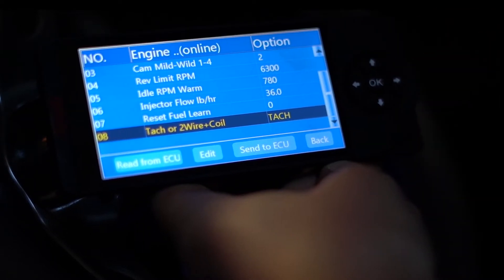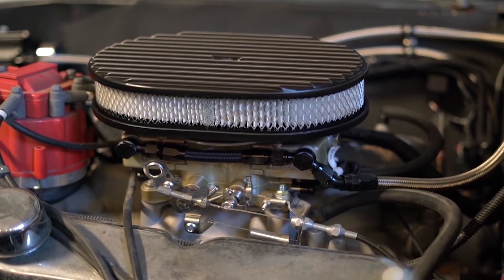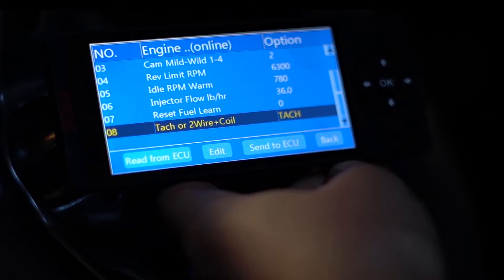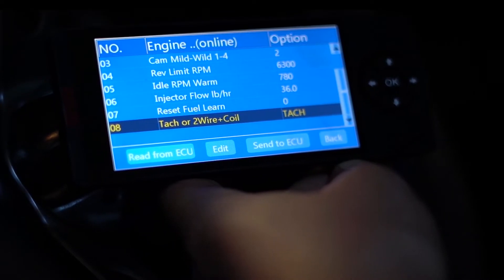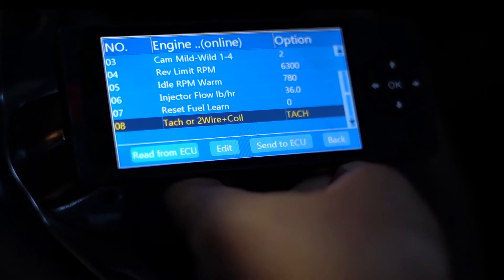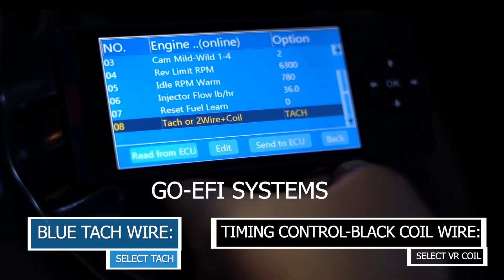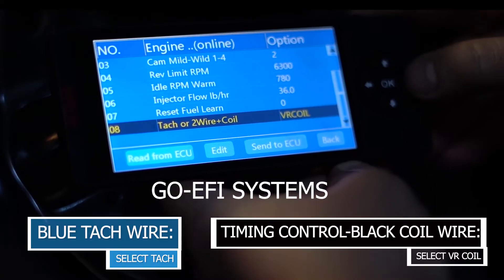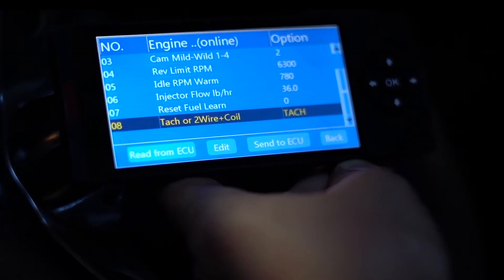Lastly, there's an option for tach or two-wire plus coil. This system has the classic EFI system on it, but some of the other systems such as the Go EFI 4 also have this menu. This option is for timing control. If you're going to be using the blue tach wire off of the Go EFI systems, you're going to select this to tach. If you want to go to VR coil, VR coil is for timing control. Since we're not doing that, we're just going to stay on tach.